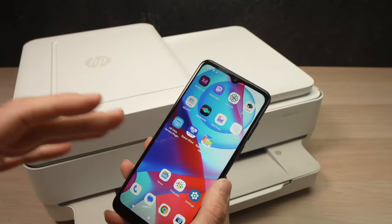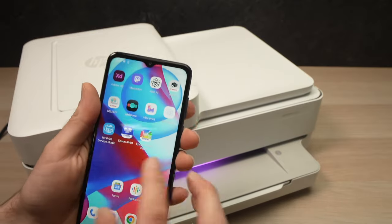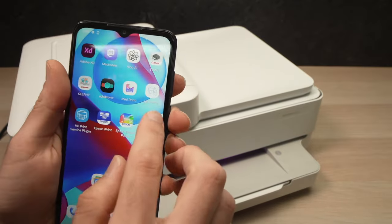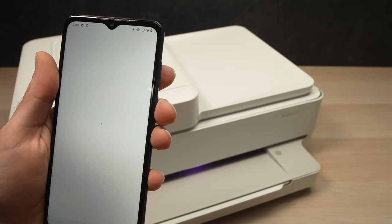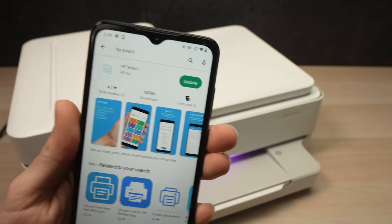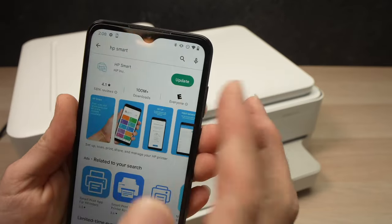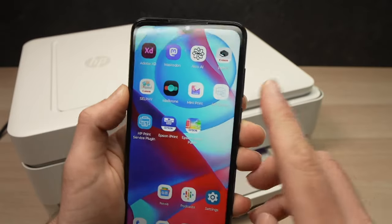Now take your smartphone — it could be an Android device or an iPhone, it's the same exact process. Go and download the HP Smart app in the App Store or Google Play Store. It should look just like this: HP Smart, made by HP Inc. Download it; in my case I'll just update it.